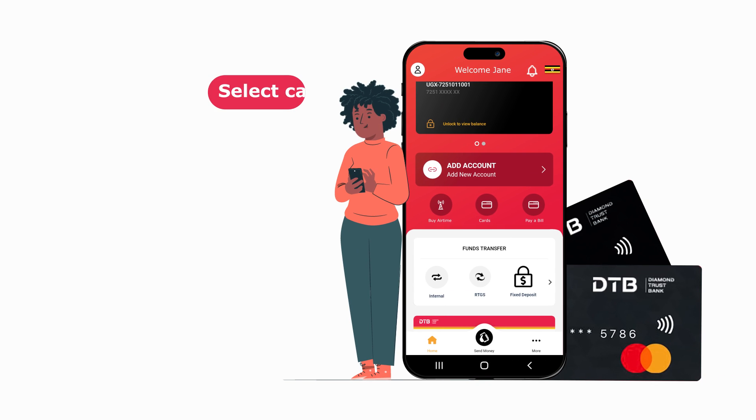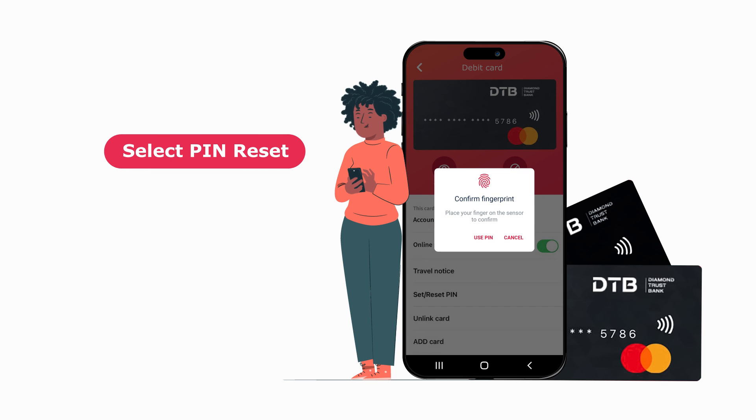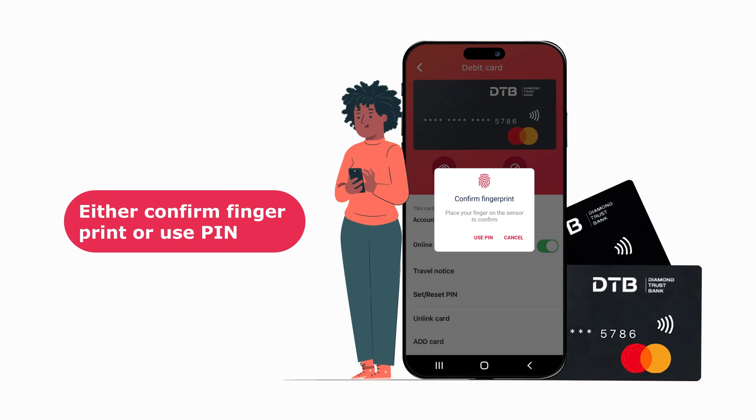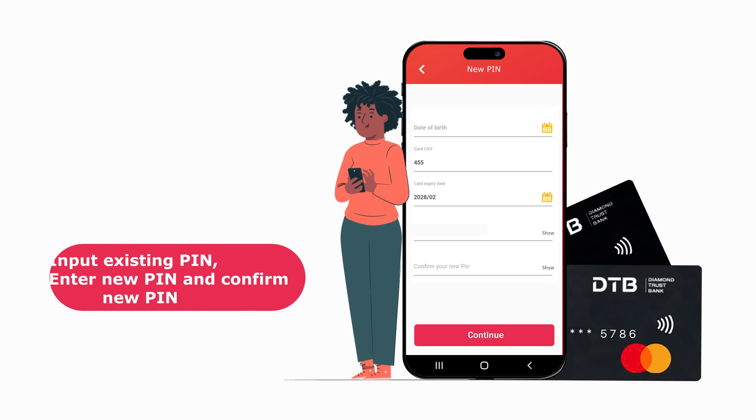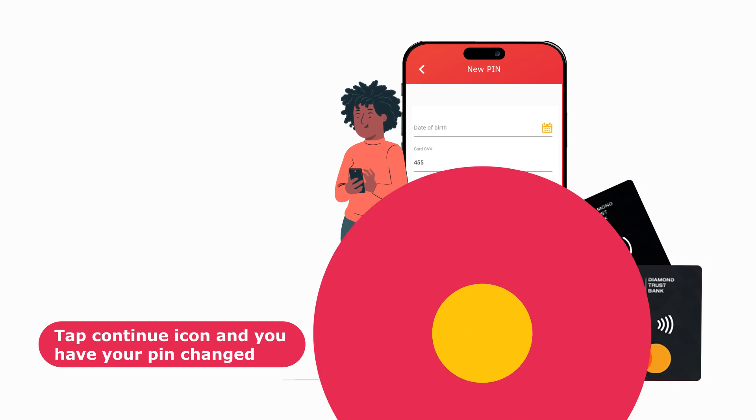2. Card PIN Reset. Select PIN reset. Either confirm fingerprint or use PIN. Input the existing PIN. Enter new PIN and confirm new PIN. Tap the continue icon and you have your PIN changed.